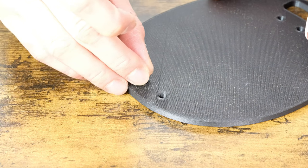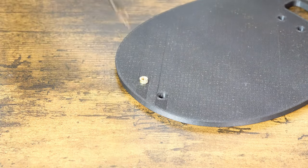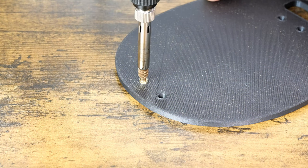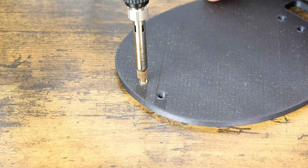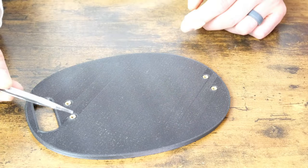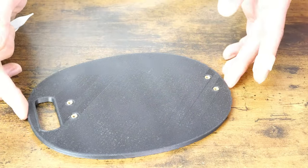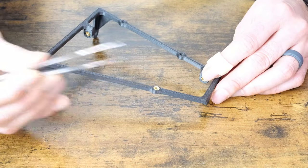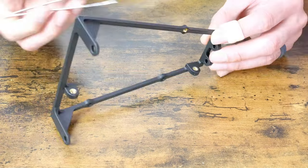The PC frame requires heat inserts to attach all the pieces, the power button, and the motherboard. I love it when it slides in really smooth and hot, so I have my soldering iron at 300 degrees Celsius. These heat inserts attach the base of the PC frame to the front and back brackets. This is the front bracket that has a heat insert for the power button and motherboard holes.